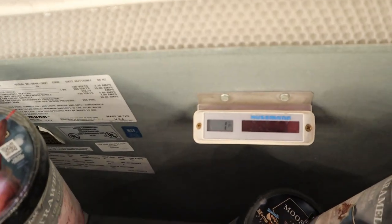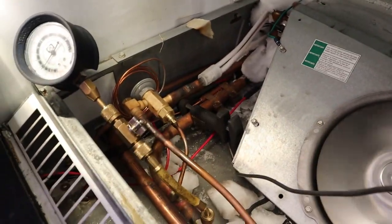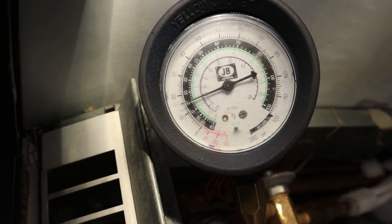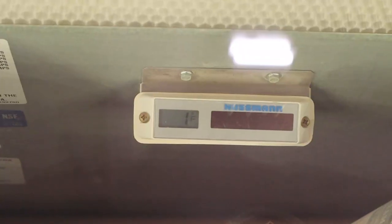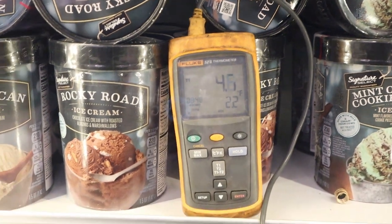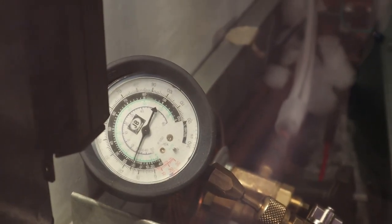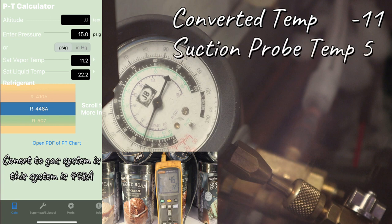Right now the case is at 1 degree and it's been running for a while. My clamp is at 3.3 so far. Gauge is on — we're about 15 pounds. After closing the door and waiting, the case is still at 1 degree, pipe clamp is 4.6, and pressure stayed at 15 pounds. My pressure converted is around minus 11, and my pipe clamp is 4.6 — rounding up to 5. The difference between those two is 16. That's my superheat.